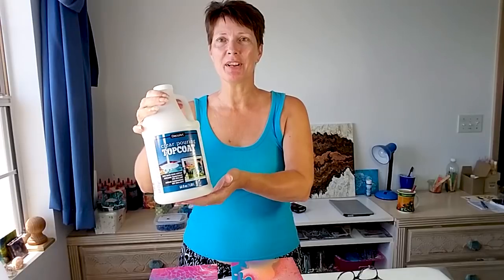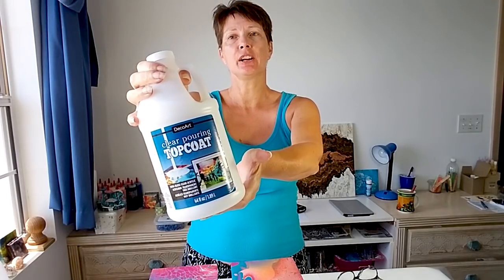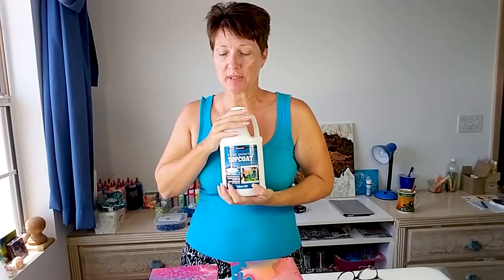Hello painters and welcome back. Today, another acrylic pouring experiment. We are going to try this one — the new DecoArt clear pouring top coat, designed to be a top coat especially for our poured art projects.